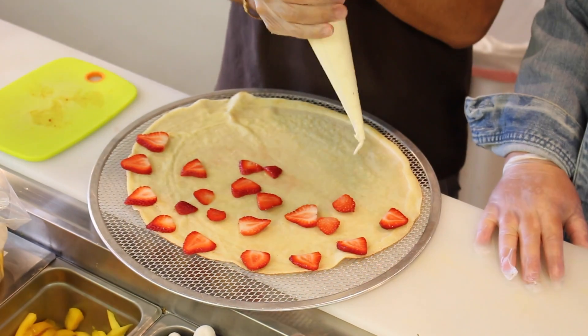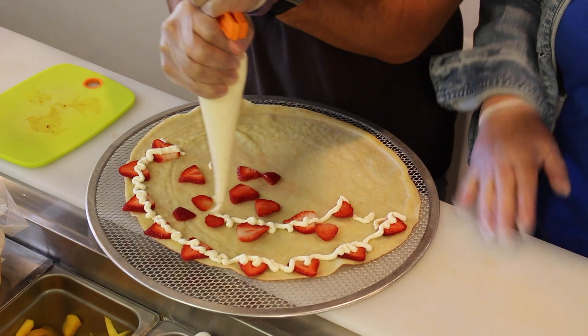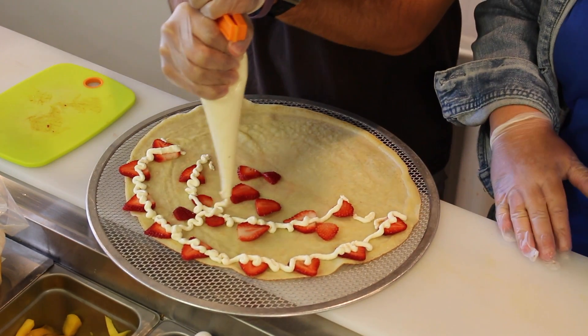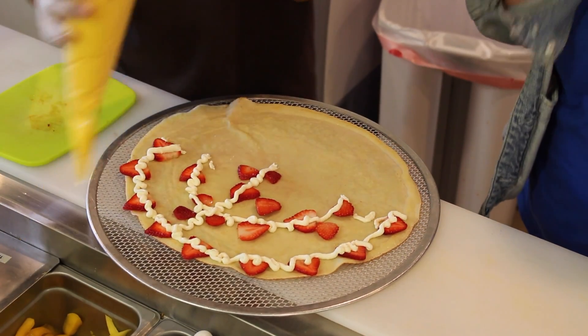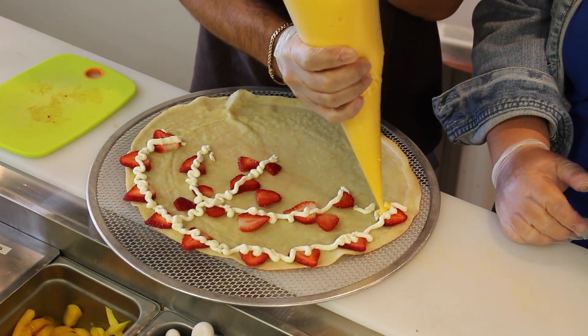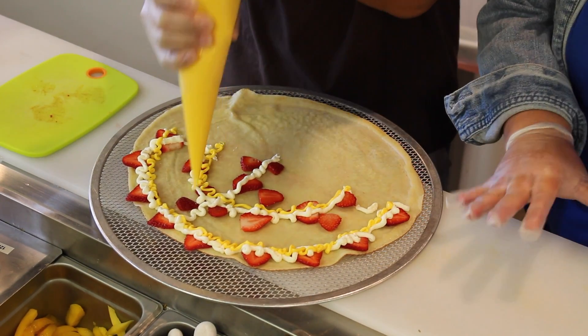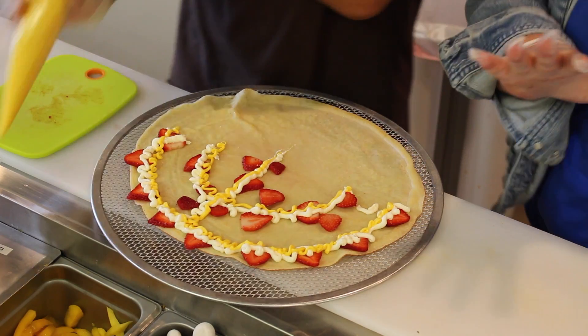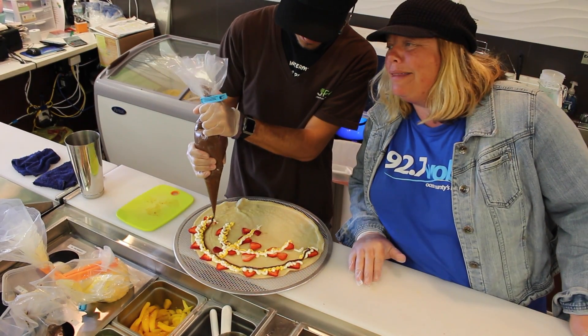So we have a whipped yogurt. Got some whip going on. Is it a little sweet? It is a little bit sweet — there's a little sugar in there. And what's this now? This is custard. Almost like a pudding? A little pudding, yeah. How refreshing would this be on a hot summer day after the beach? Fantastic.